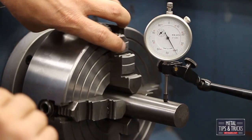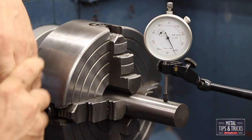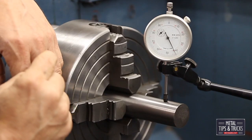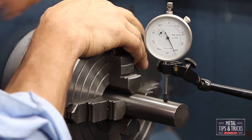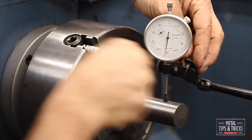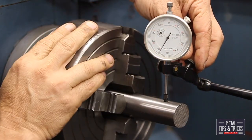Now we're going to spin this and see what kind of range we've got. I'm going to do what I call zeroing out the gauge. My goal is to split the difference between the high and the low and have the average right at zero. When the needle moves clockwise, that's your high, so let's find our high.